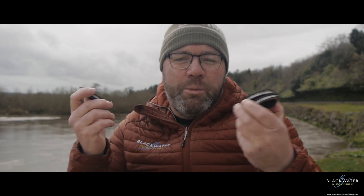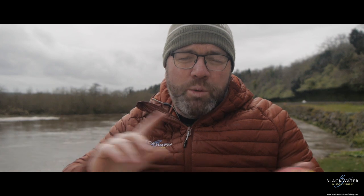Today's video we're going to talk about tippet material and what you kind of need to get you through the season. We're big fans here at the fishery of sparing it back a little bit and not carrying too much with us. By and large, we will have three main types of breaking strains of tippet that we use.